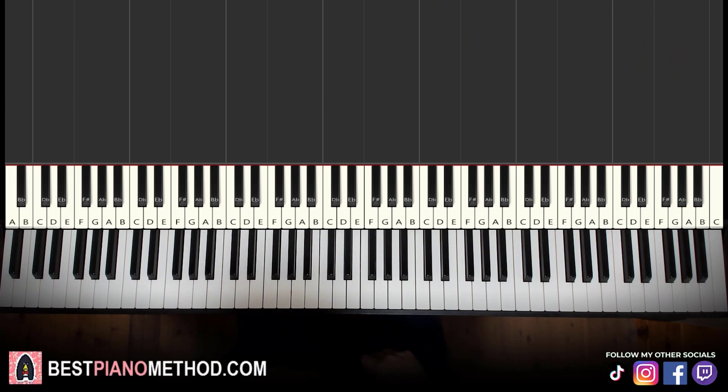Alright, you can repeat it and make your own improvisations afterwards. But anyway, let's go ahead and learn it right now.